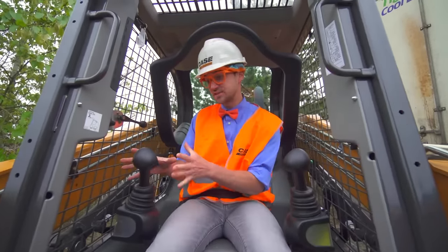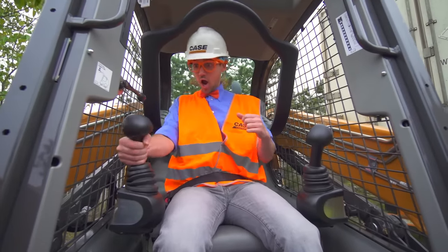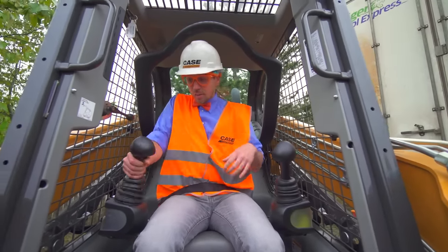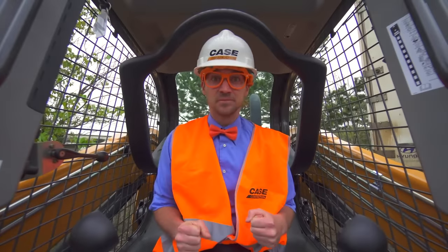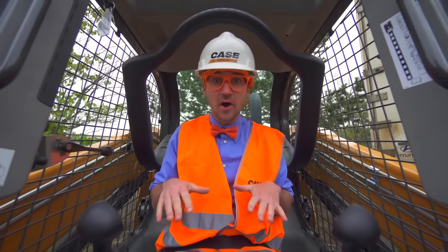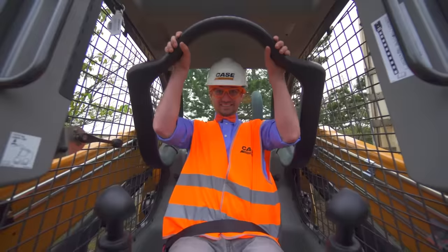And then this one operates the bucket. Pull it back, it raises. Push it forward, it lowers. Now I'm going to lower the lap bar and then scoop a giant bucket. Here we go! Let's go!